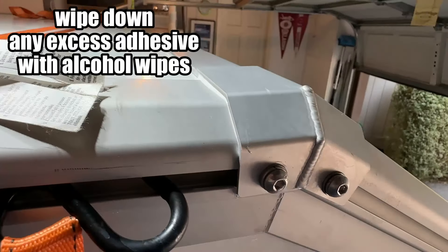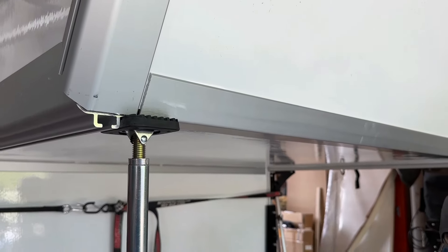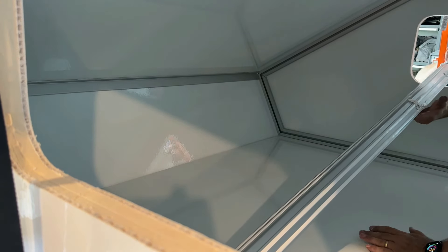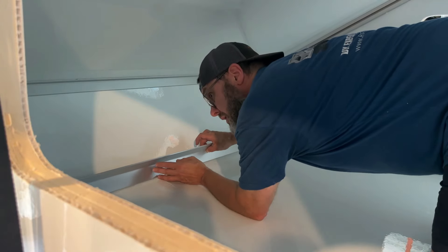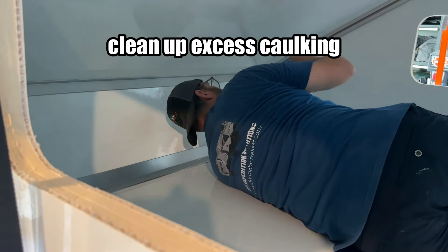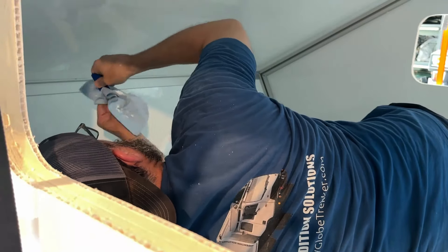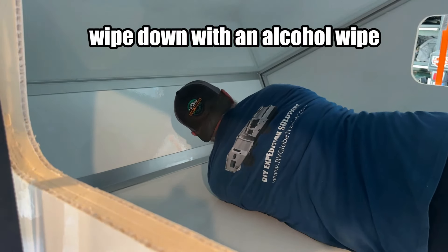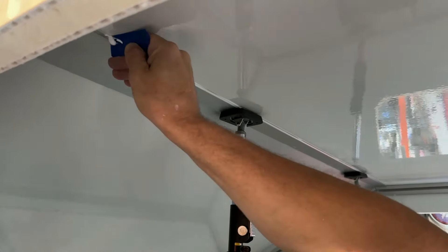Continue with the other corner brackets to complete the assembly. Small spreader bars or specifically cut wood is required to hold the extrusion in place while the adhesives dry.